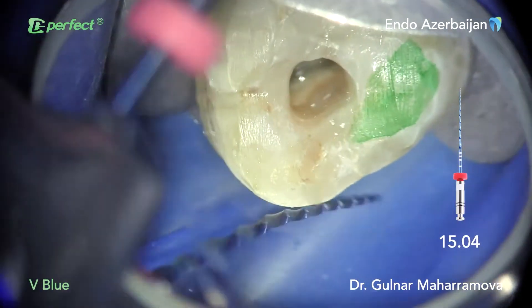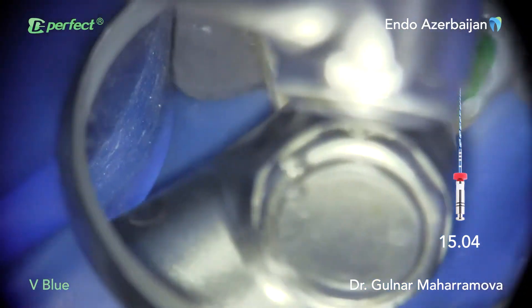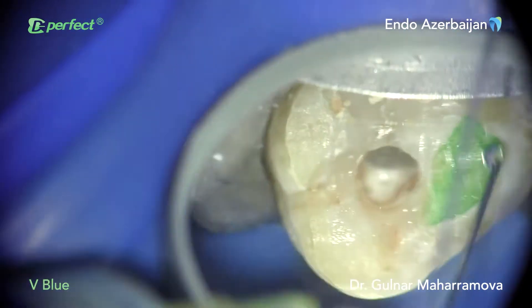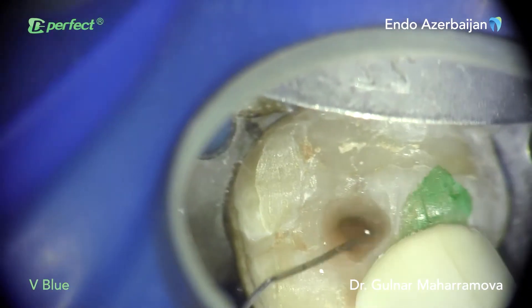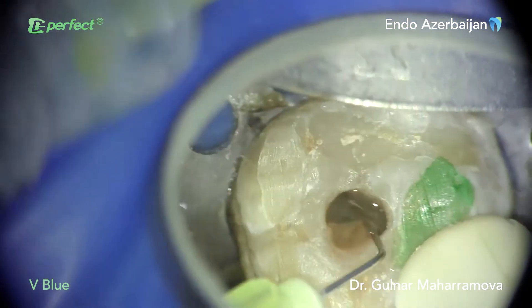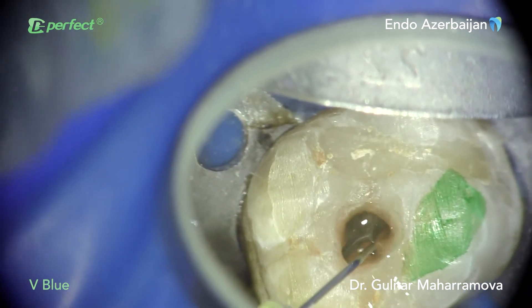There is one crucial property of VBlue files: reduced shape memory. This property was extremely helpful since it allowed me to pre-curve rotary files 15.04, 20.04, and 25.04 before placing them in the orifice of the MB2 canal.